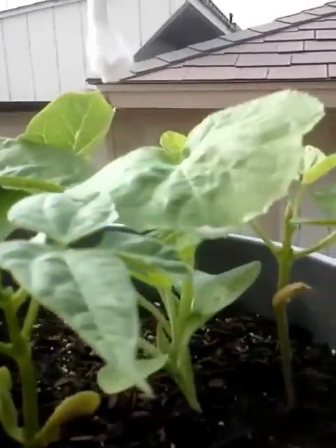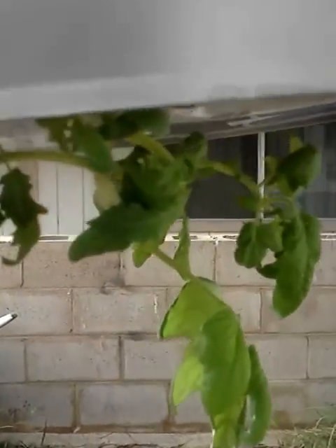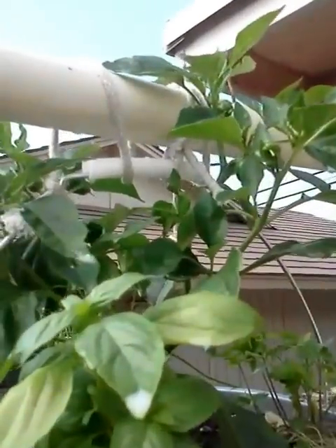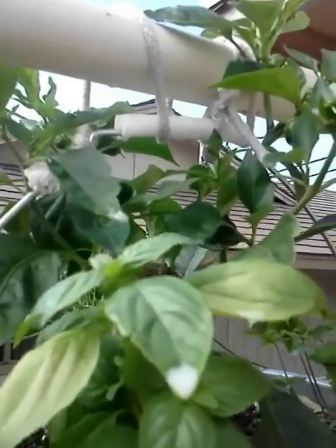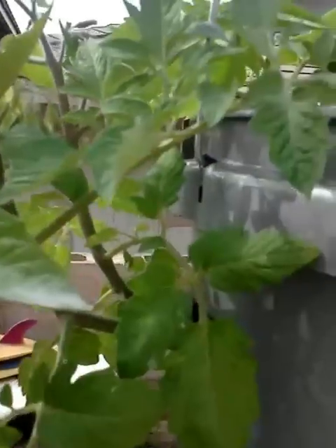Things looking good there. Here we have some more green beans, some squash, tomatoes, and some more tomatoes — plenty of new flowers on here. This underneath here is a little cherry tomato, hopefully now starting to take off. This one here is probably only about two weeks old. I ended up purchasing the green pepper plant in a four-inch pack — it already had some flowers on it, so I went ahead and put that in. As you can see, some of these are actually blooming.